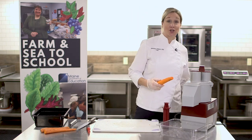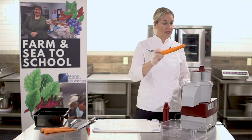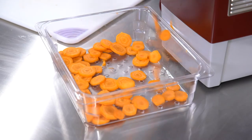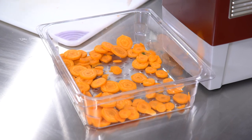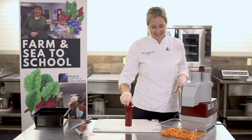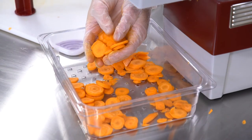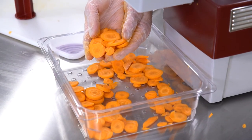First, we're going to turn the food processor on. Place the carrot in, drive it down. And now we have beautiful carrot coins for your salad bar or for any cooked carrot dish.